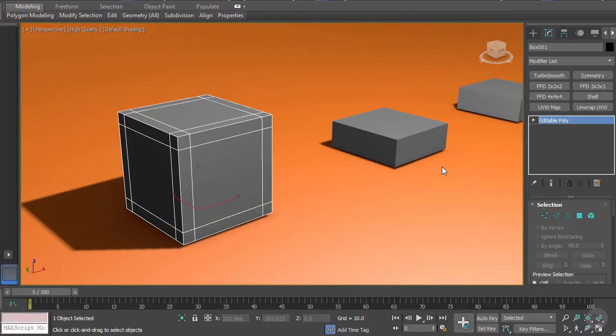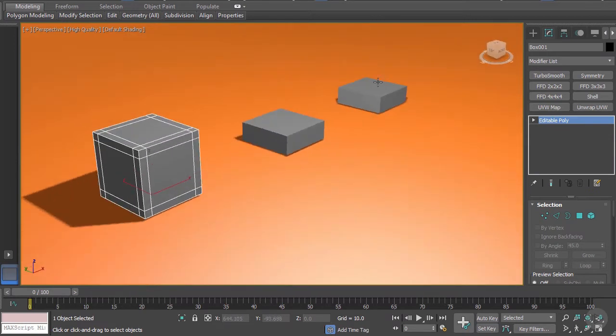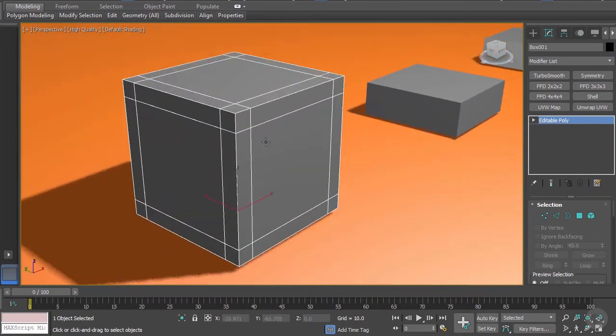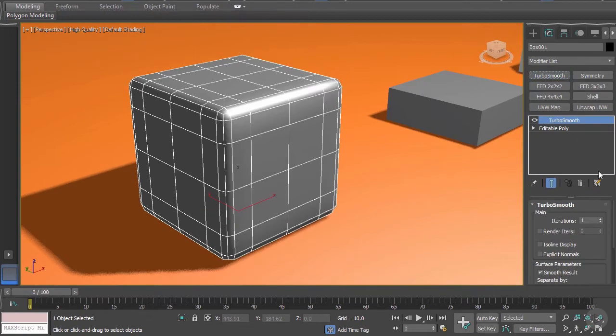In this clip we're going to have a look at some of the extrusion techniques when it comes to TurboSmooth. Here I have a new scene and we're just going to play with these cubes and see what we can get out of some of the extrusion techniques. Let's start with this one here - I'm going to add a TurboSmooth modifier to it just to see what it looks like.